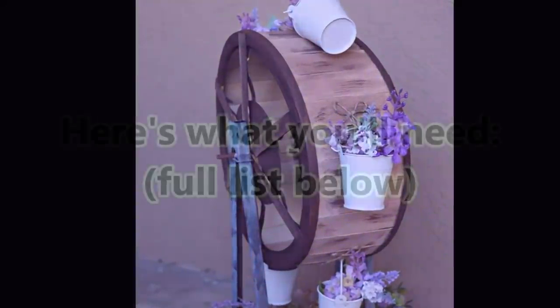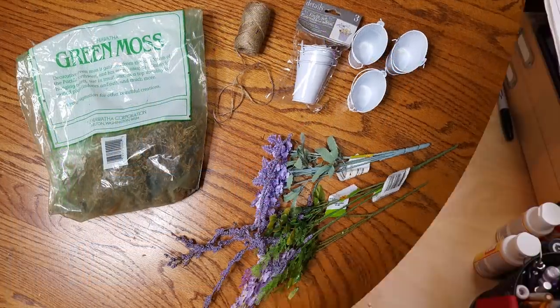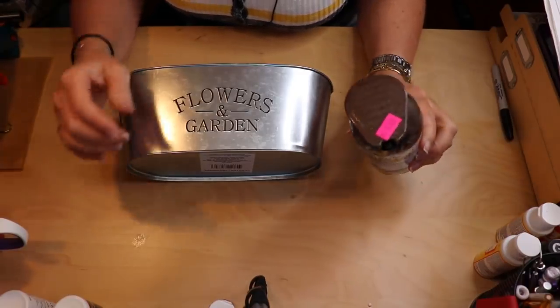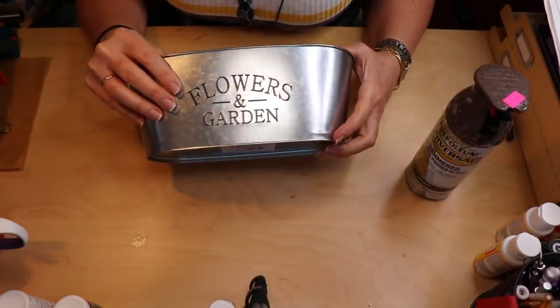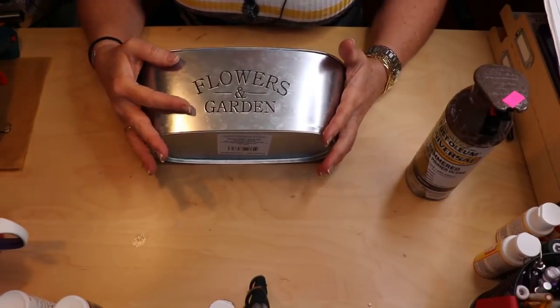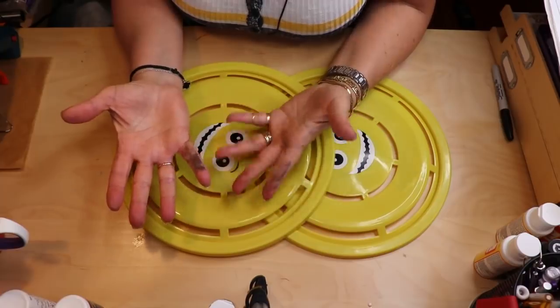All right, without further ado and without talking too long, let's get to this project. As always, I like to start out by painting anything that needs painting ahead of time. I'm going to be using this Rust-Oleum Hammered Paint and Primer — you don't necessarily have to use that, but I got it for a dollar. So I'm going to be using that to paint my bucket here. But you can also use any kind of chalk paint. Apple Barrel has some great paints, Waverly makes a great chalk paint — any number of paints. I know why that only costs a dollar; that little bugger leaked all over the place, it's all over my hands.